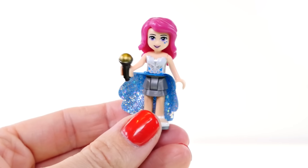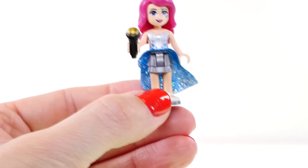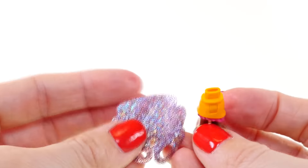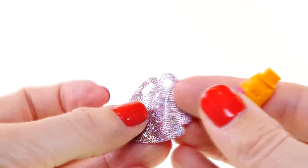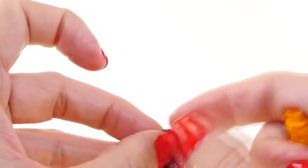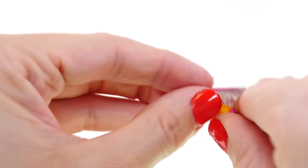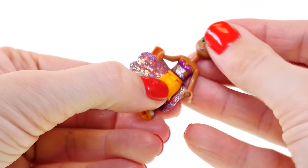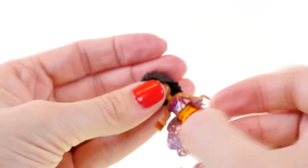There are so many pieces so we better get started. There are three big bags, a sticker sheet, an instruction booklet, some more stickers, and actually two instruction booklets. That's going to be a lot of steps, but the thing I love about LEGO sets is that they're really organized, so this shouldn't be too hard to put together.